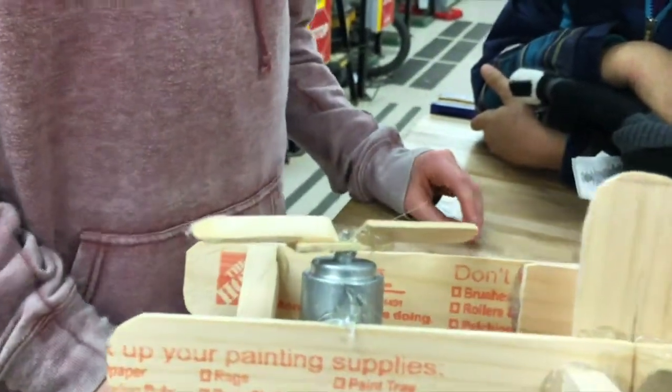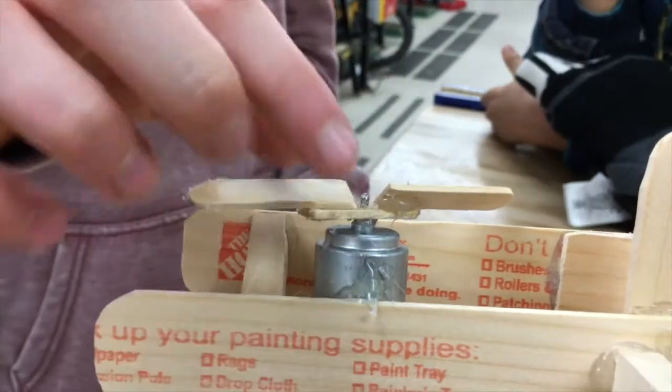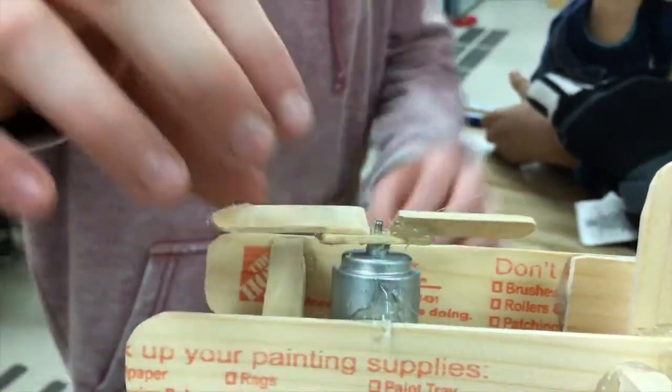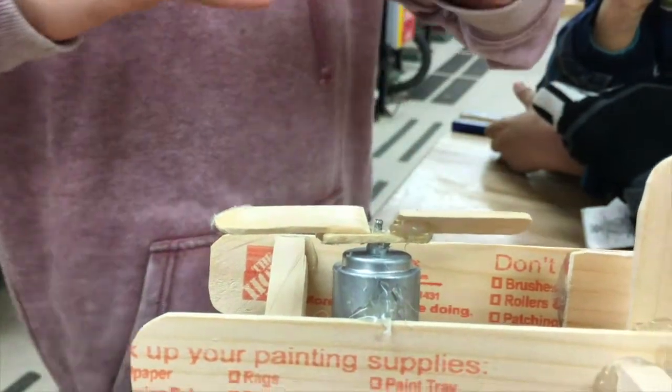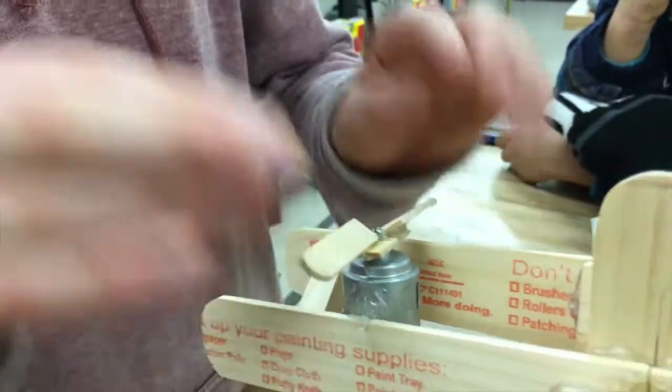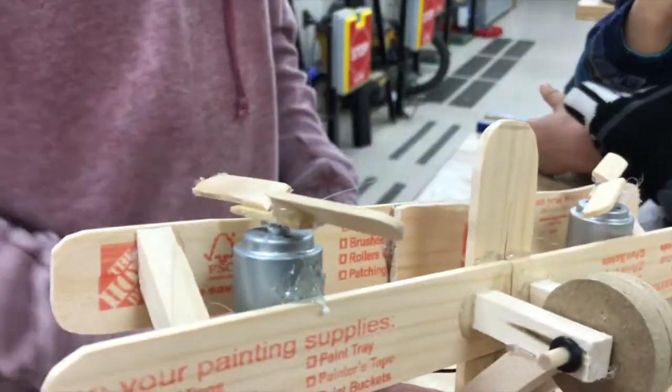Now what did you do with the blades? These are cool homemade propellers. What we did is we just took a super small piece of wood and two popsicle sticks — we cut the popsicle sticks in half and we slanted them. Instead of being flat, where the air would just go to the sides, this way you can actually pull the air through.